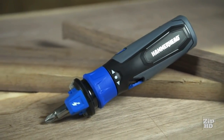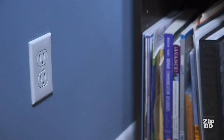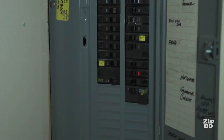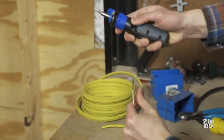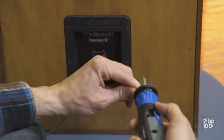A circuit sensor is located at the front of the tool. Press the voltage detection button and place the sensor within one inch of a switch, outlet, cord or fixture to see if it is live. A light and a buzzer will let you know if electricity is present. An integrated wire stripper makes short work of taking off an insulation sleeve, and wires can be bent using the bending slot on top.